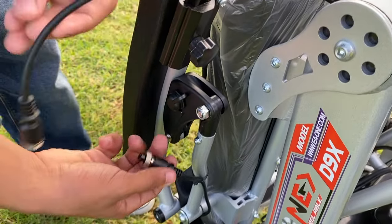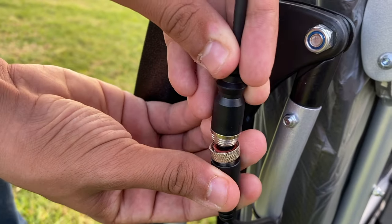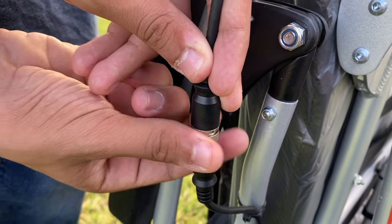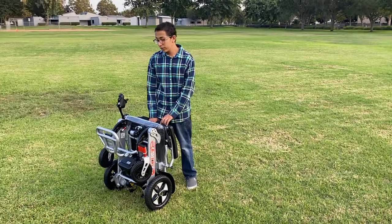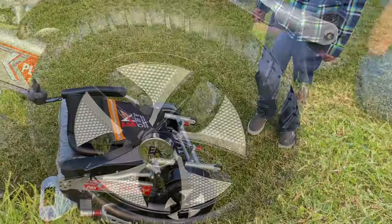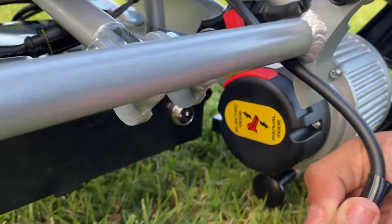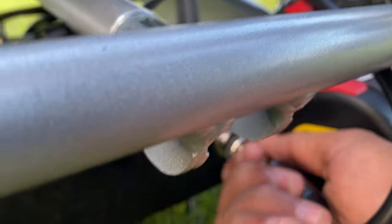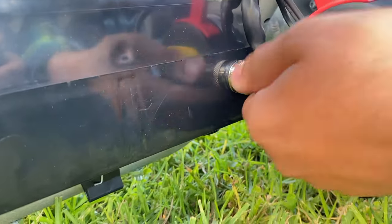Connect the joystick right here. Then carefully lay your wheelchair down. Put your joystick into your battery and screw it in.